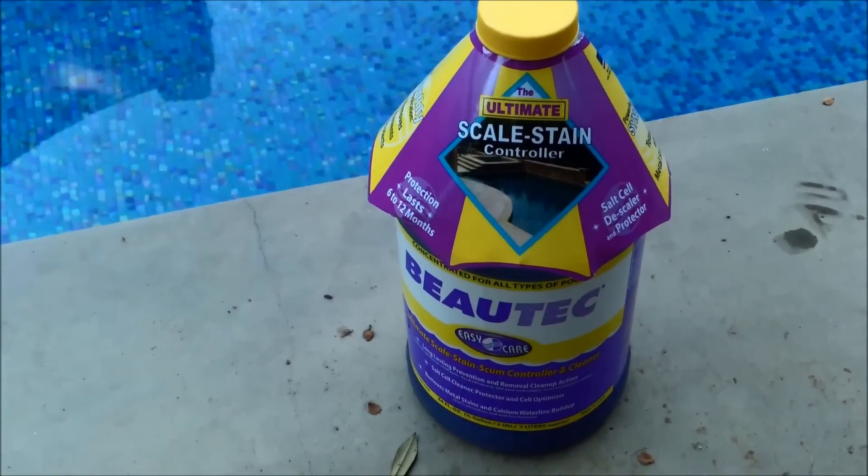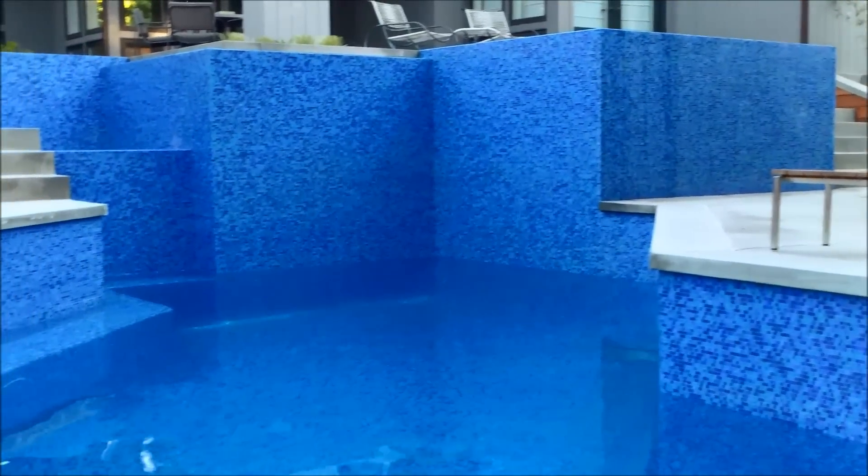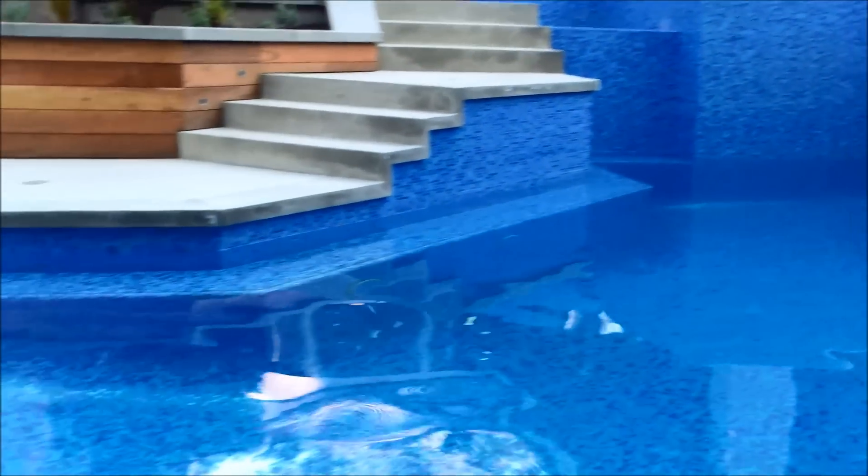Here's a pool where I use a maintenance dose of Butek every week to prevent scaling. You can see it's an all-tile pool, so it definitely needs the Butek in here to keep any scale from building up on it.